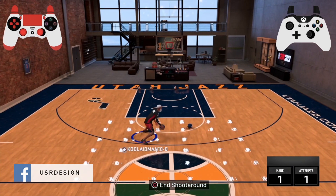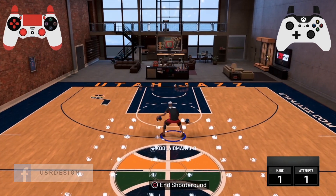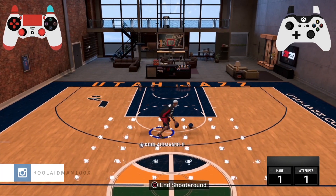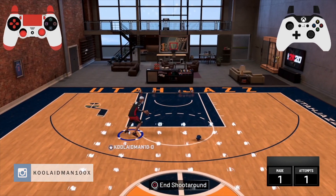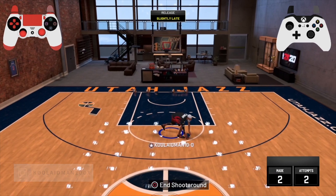Alright guys, now we're at the gym. I do have both the Xbox and PS4 controller layouts up in the corners for you to follow along, and we'll probably have slow motion to break it down. For the hop step, you want to make sure you're using the right stick down.